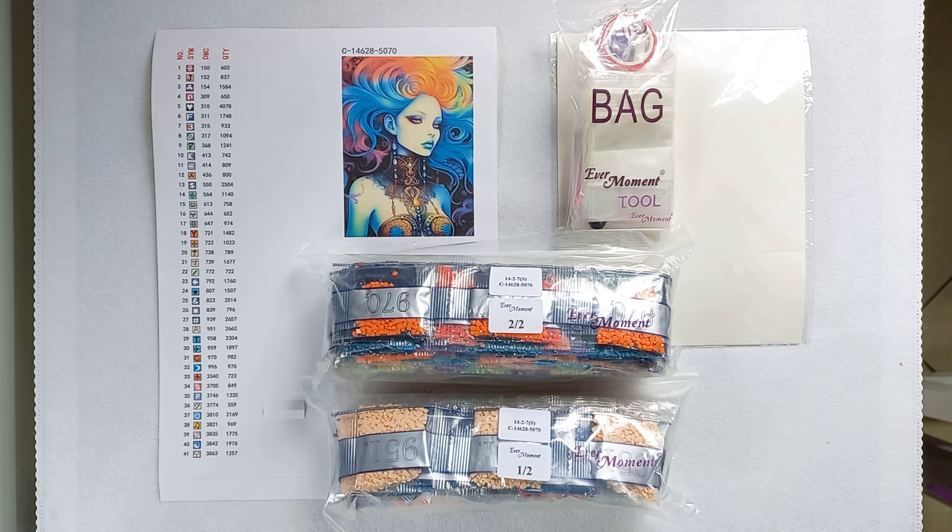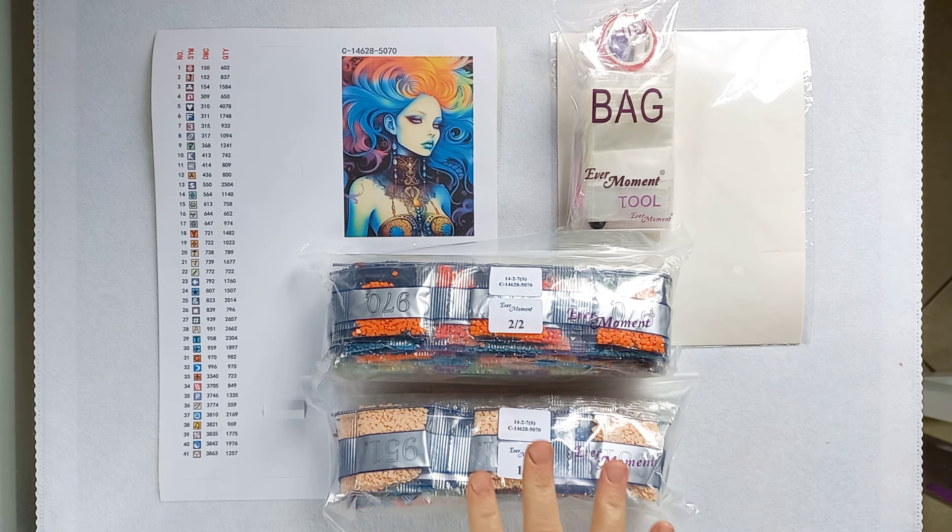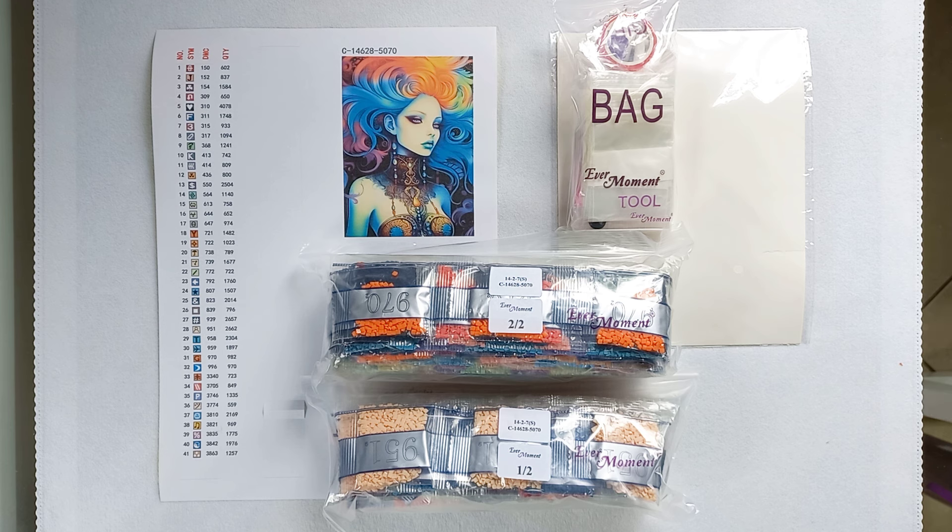Like I've said, I'm not going to make this long and drawn out. I'm not going to go through all the baggies of drills and all the rest of it. I'm really just going to be doing much more of a high level unboxing just to show you the product and what you can expect from Evermoment.